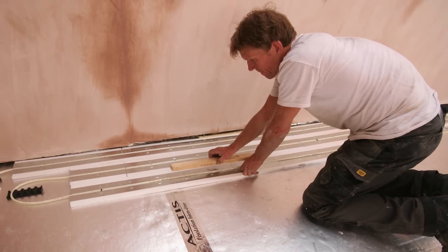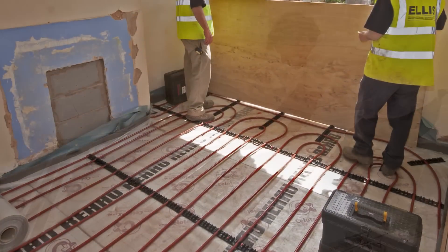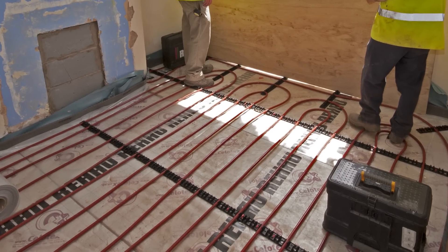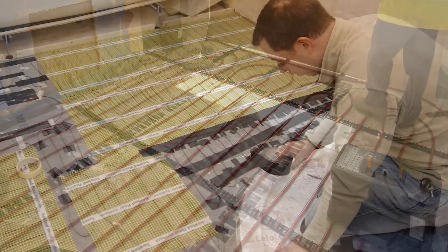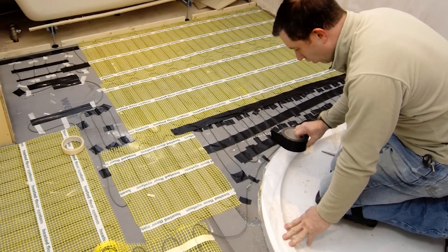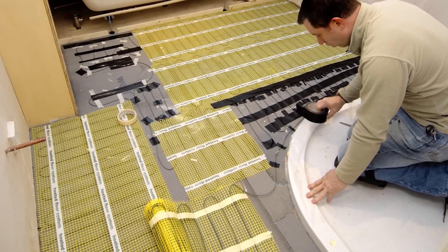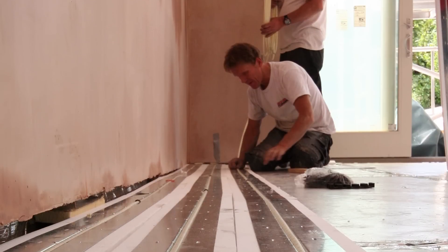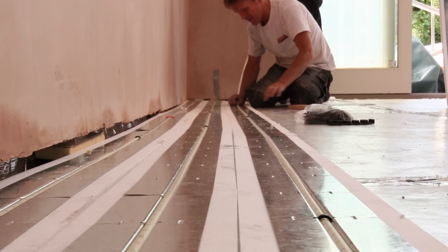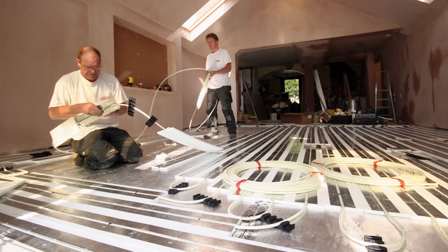Over the years I've used quite a number of different underfloor heating systems, and each one has its own benefits. I generally tend to stick to wet systems because the electric ones I regard as being expensive to run and only really suitable for tile warm-up. If you've only got electricity they're an option, but if you've got any other kind of heating and you can use a boiler with warm water underfloor heating, then I think that's by far the best — but that's just my opinion.